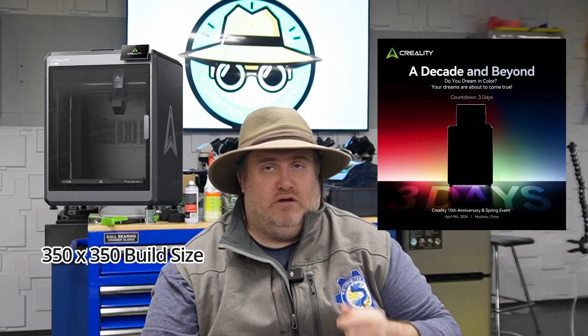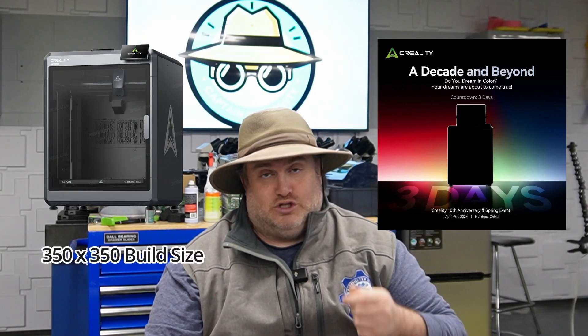Our first story for today is going to be on Creality. Tomorrow is going to be their 10-year anniversary launch party and they're going to release some new products. We already have a sneak peek of what these products might be. Basically, someone in a subreddit forum has posted some sneak pictures that they got from a beta or alpha release of a Creality slicing program. It looks like there's going to be a K2+, and we know that the build size is going to be 350 by 350, so that's great.